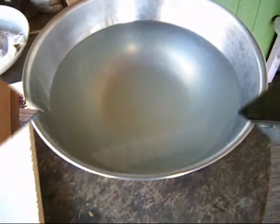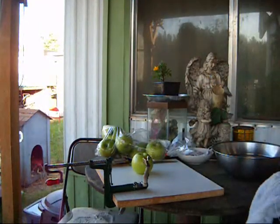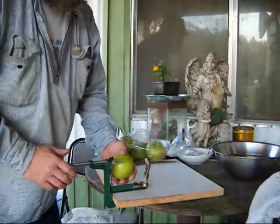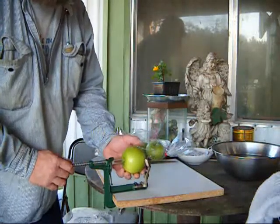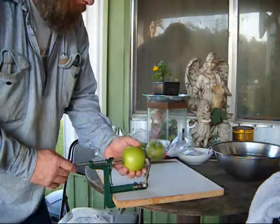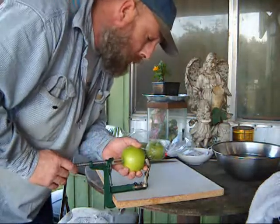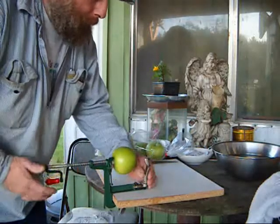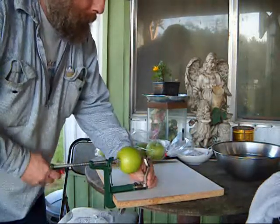This handy dandy little machine right here peels, slices, and quarters apples all in one go. Let's see if we can get this thing to work this time — just keep turning, turning, turning.